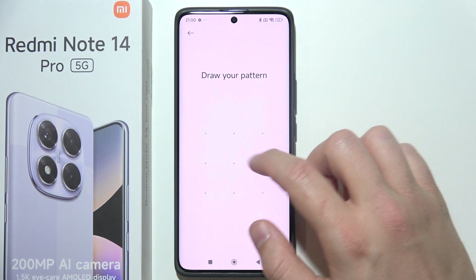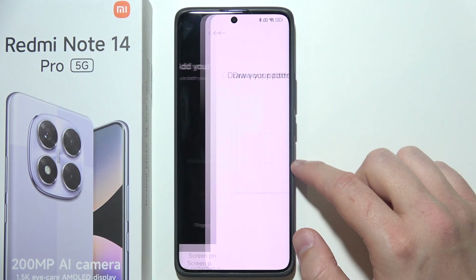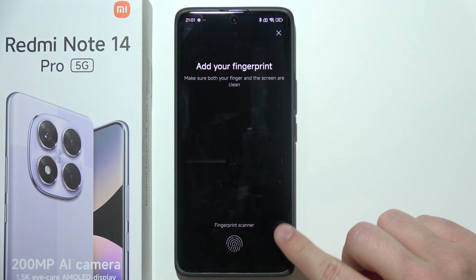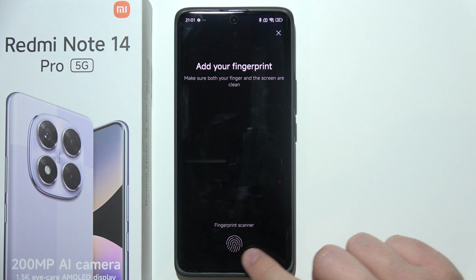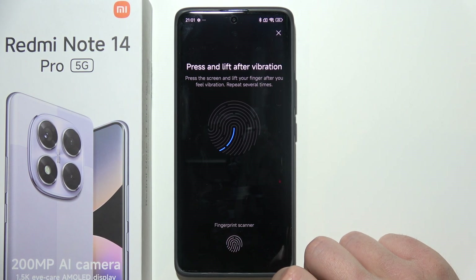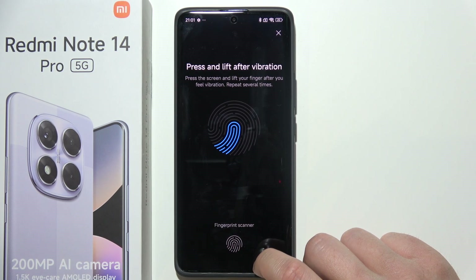You will have to input your current screen lock and then click that you got it. Here you will have to put your finger on the fingerprint scanner located at the bottom of your display. If you feel a vibration, release your finger and put it on one more time.